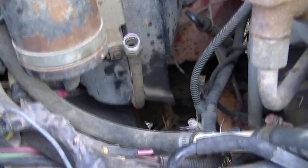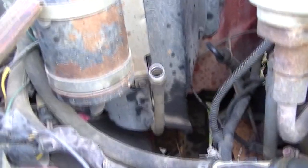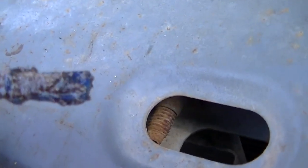I'll probably just cap it back off for now. I am going to retrofit this over to R134, but I wanted to get the orifice tube out of it to see exactly what I'm working with and see what I needed to do.